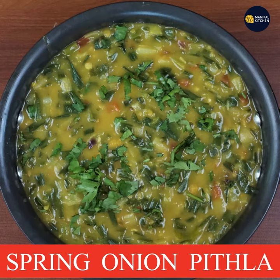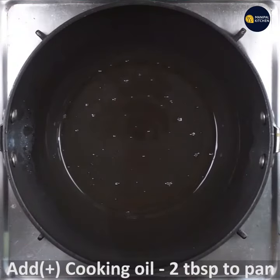Hi friends, welcome to Manipal Kitchen. Today we are making spring onion — a very good dish and a great side dish for roti.